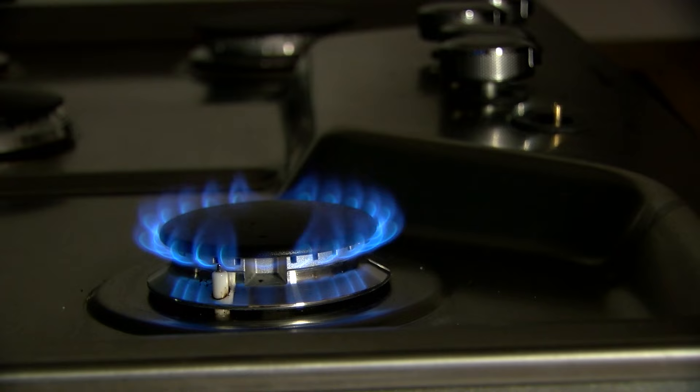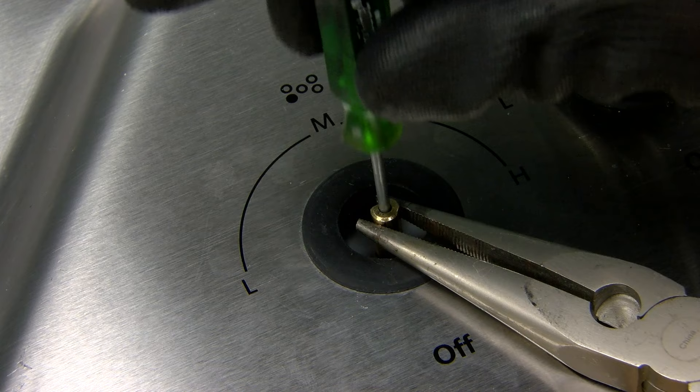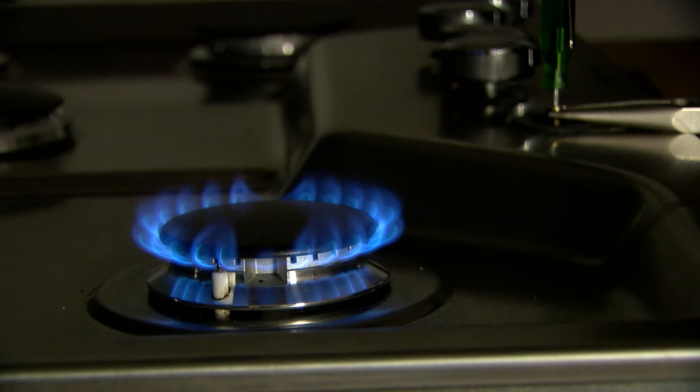The knob just lifts straight up, and you'll use either a 3/32nd or a 2mm flathead screwdriver and stick it right into the valve. Once you're in place, you may or may not need to use needle nose pliers to hold the valve — you can probably hold it with your hand, but we're just showing it for the sake of showing it.